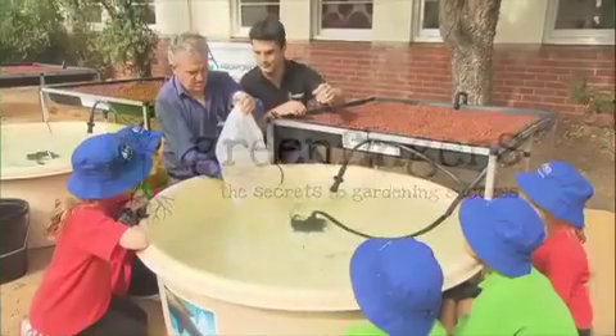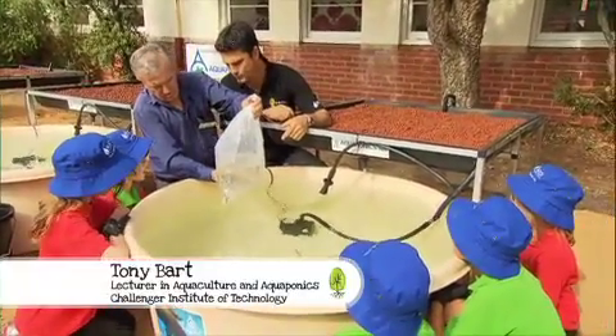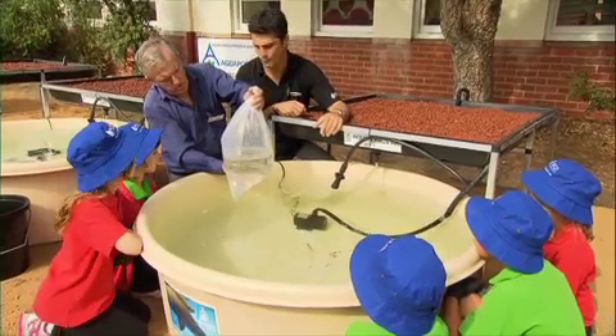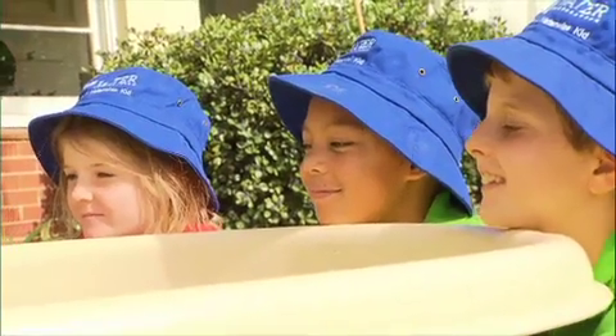Tony, I see you've found some kids and some fish. They look pretty healthy. Yes they are, Todd. They're looking really good. These fish have come from a reputable dealer, one with a licence. And if you look at these fish, they're swimming healthily. They've got lots and lots of oxygen in there. The bag's got one-third water, two-thirds oxygen, and that's the way you should receive your fish packed like this.